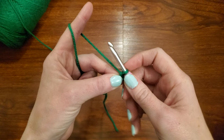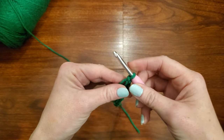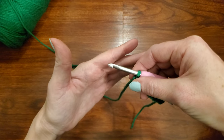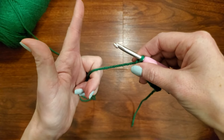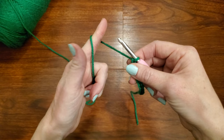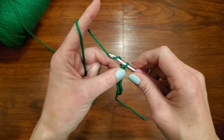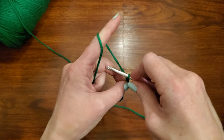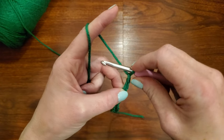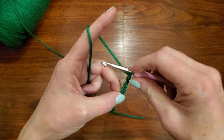Let me show you a few more from here. Grab your yarn, point your finger, around and then hold. Grab your yarn, pull it through — go in front, grab it, twist, pull it through — go in front, grab it, twist, pull it through.